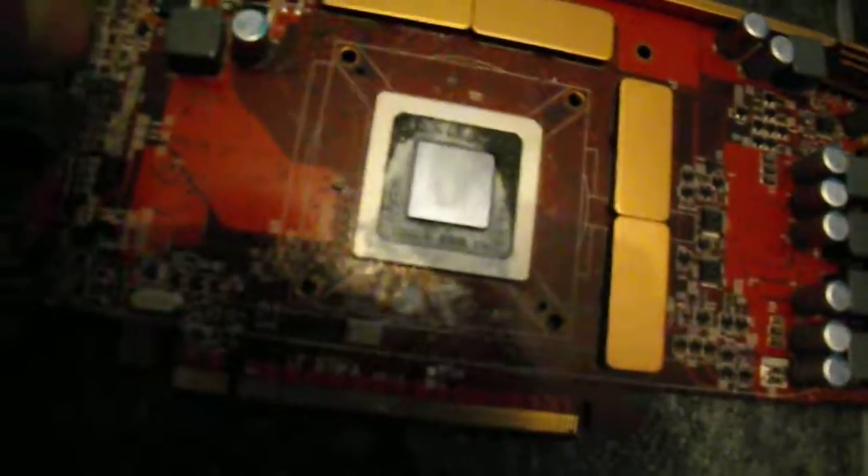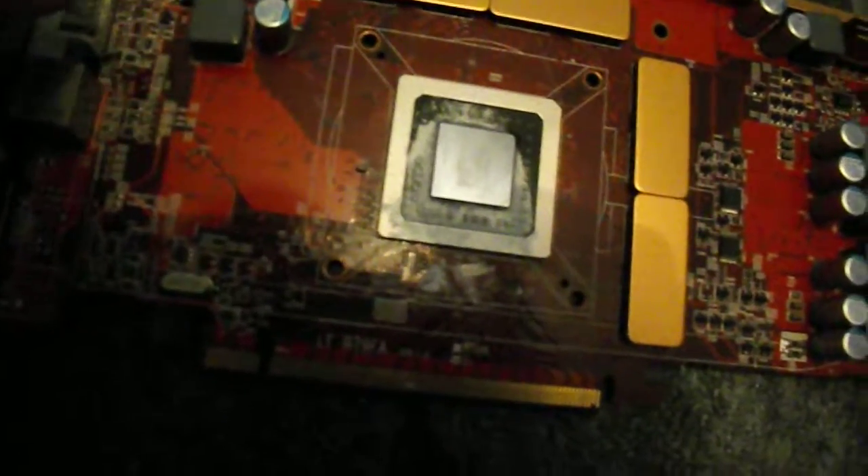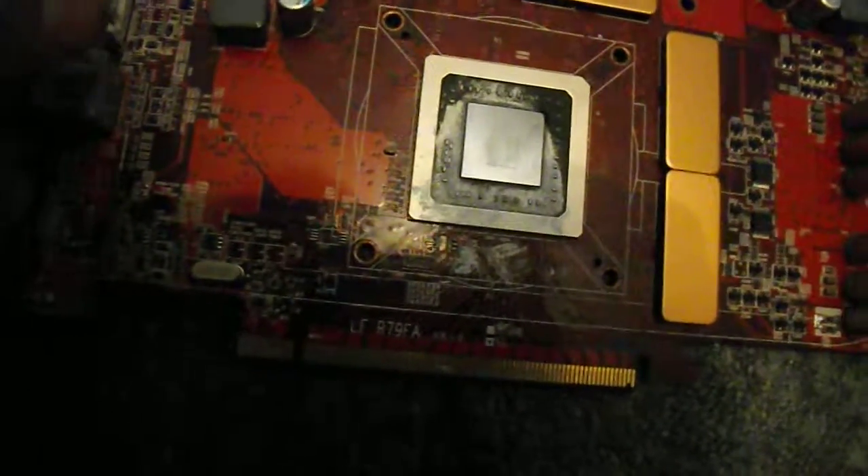This is another 4890 — the other one is a 4890 as well. Maybe these were in crossfire together, I don't know. The other one has a very noisy fan though, so I doubt it. I think the other one has more hours on it than this one.